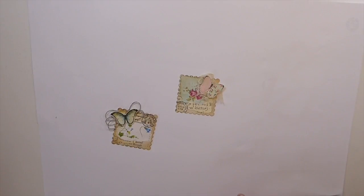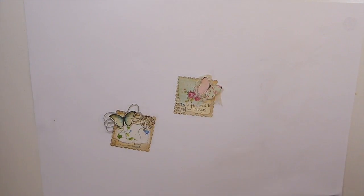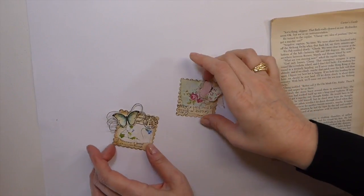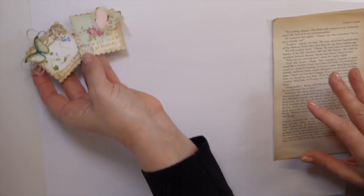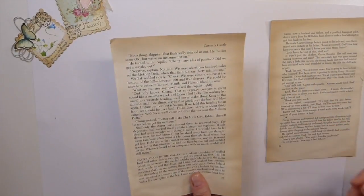Good morning everybody. This is Gina. Welcome to the Firefly Studio 67. Today we are going to be working on using up those book pages and making some faux stamps. This project's been done time and time again. This is just my take on it and I thought we'd just play around with some more book pages.